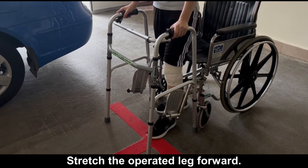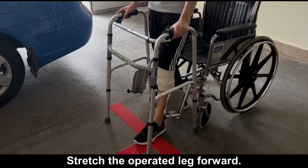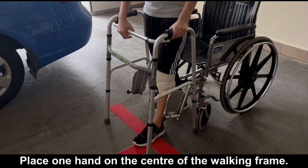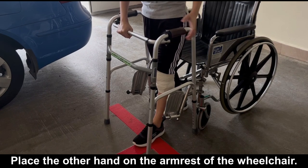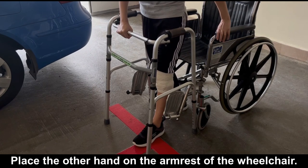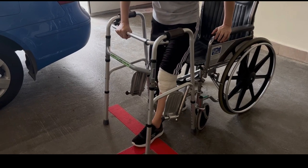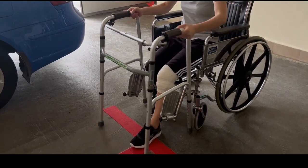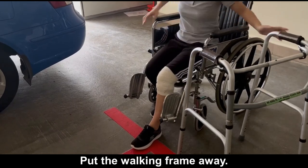Stretch the operated leg forward. Place one hand on the center of the walking frame. Place the other hand on the armrest of the wheelchair. Lower yourself onto the wheelchair. Put the walking frame away.